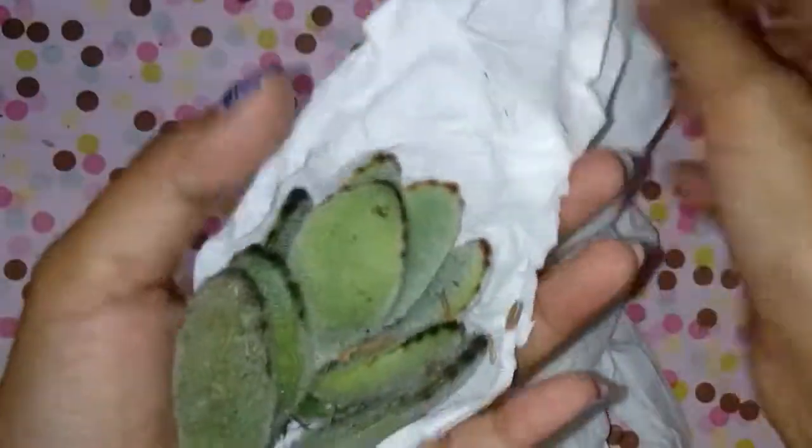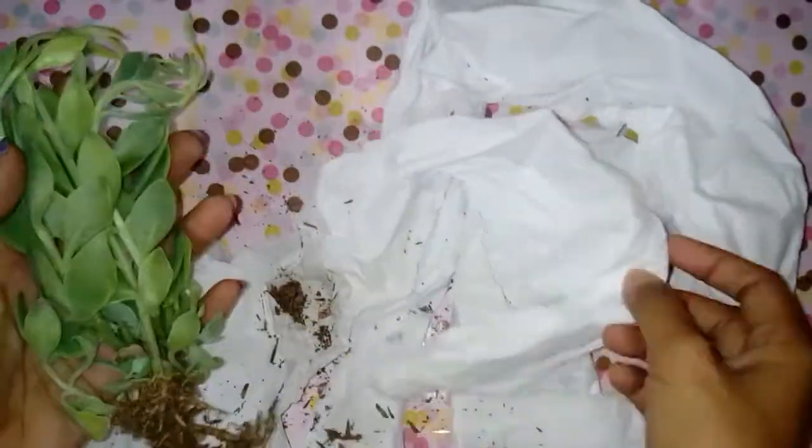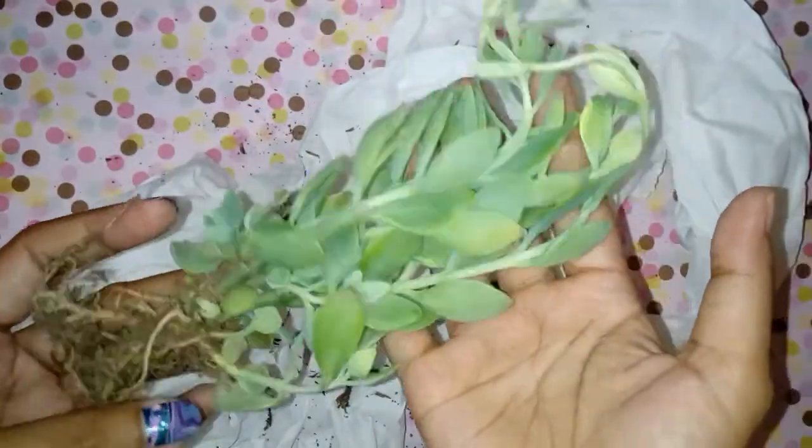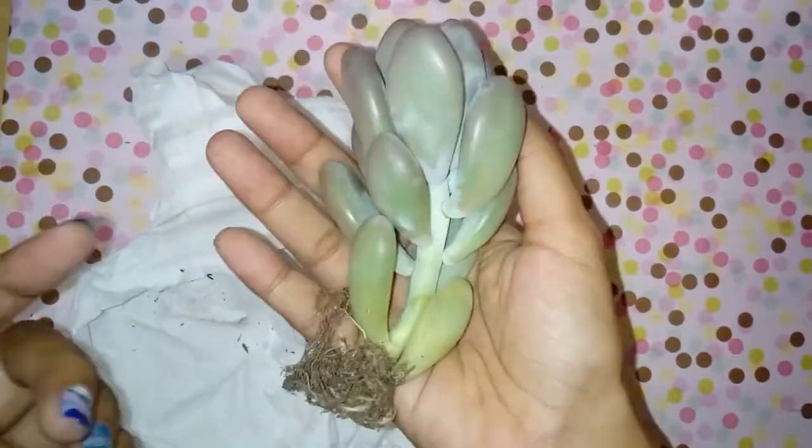I have to admit that I'm completely a newbie and I know nothing about succulents and cacti. The reason I'm making this video is to ask my international friends for suggestions and feedback, and please answer some of my questions because I completely know nothing.